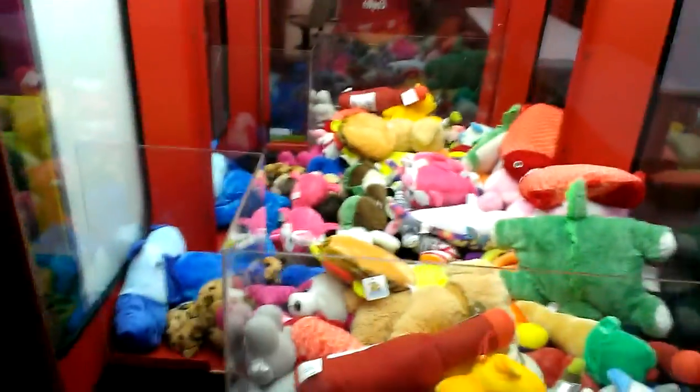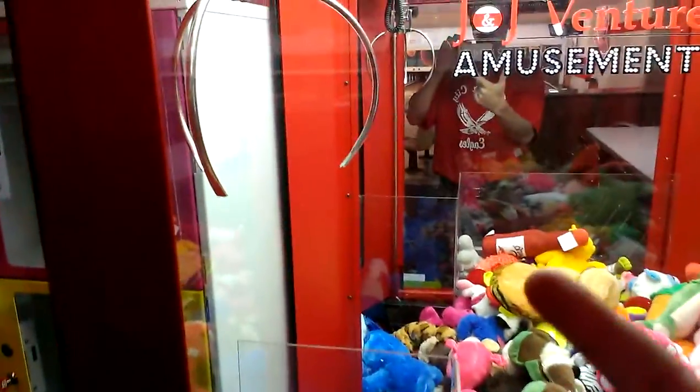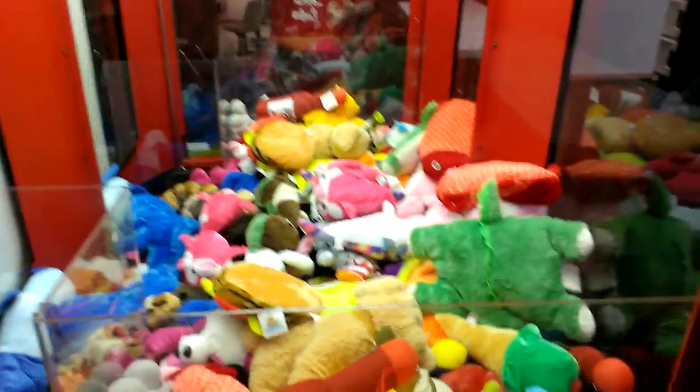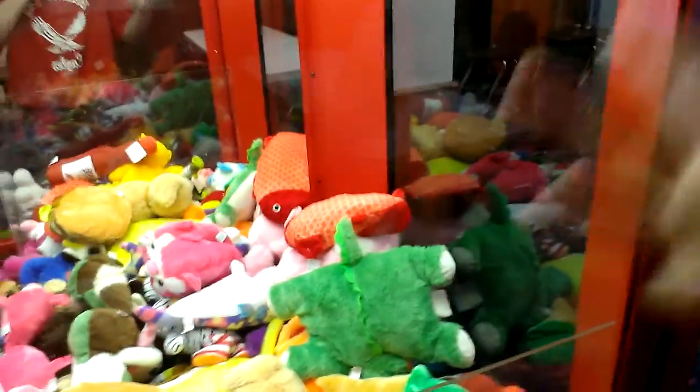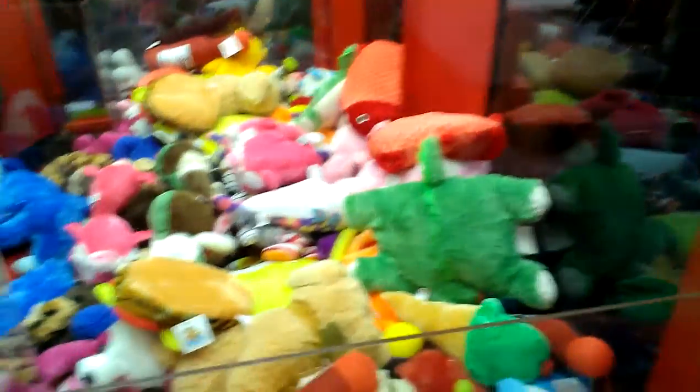If you notice right away, this thing is pretty well cleaned out, which means the claw is fairly strong — which is always a good thing. You won't be able to get the pillow pad because it's laying straight up and down. Those things need to be laying flat.